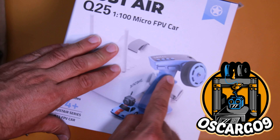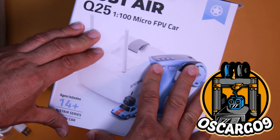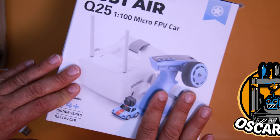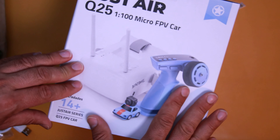Manteniendo un poco lo que es el tema del radio control, una emisora que ves en el logo en la parte central, saliendo directamente de una impresora 3D. Parte de lo que ha sido el hobby y mi última pasión que hemos incorporado en el canal en estos últimos 5 o 6 años.